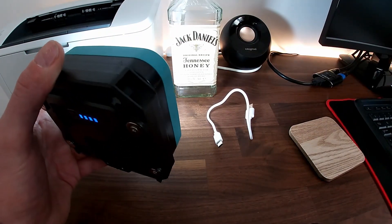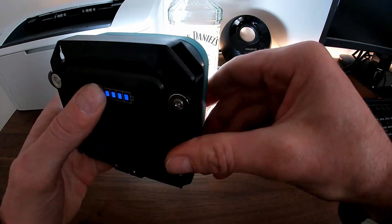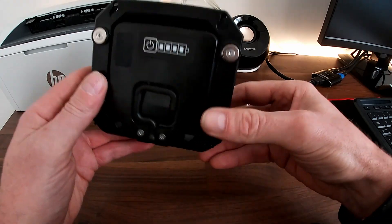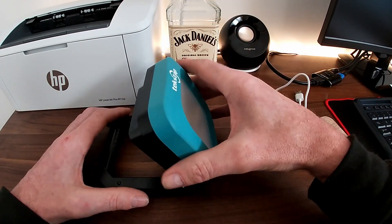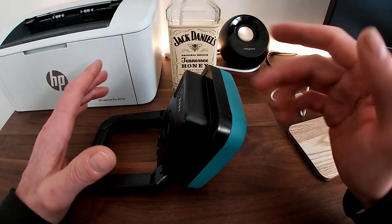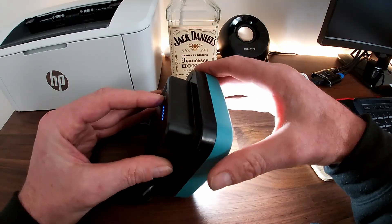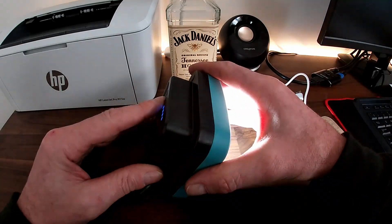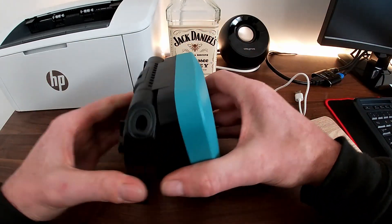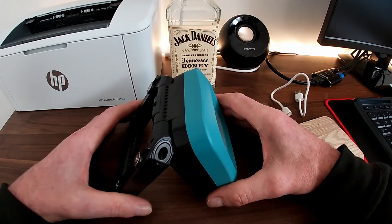Let me flick that on for you — so that's the first setting at 30%, second one at 100%, and that's the SOS setting. Let me switch it off again. We can use it a few different ways: illuminate the area, or light something up below the lamp if you're working on something intricate. Tilt it 45 degrees or turn it over — lots of different angles to illuminate the area.